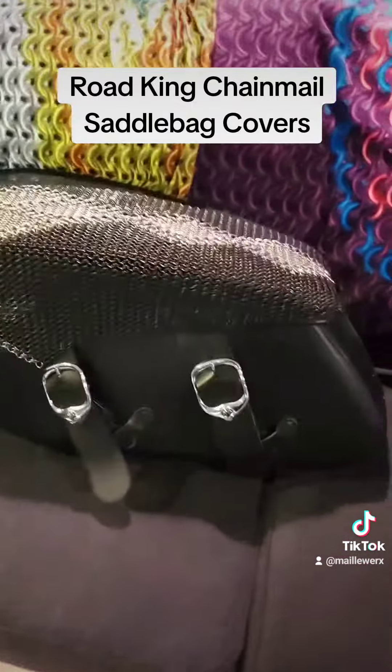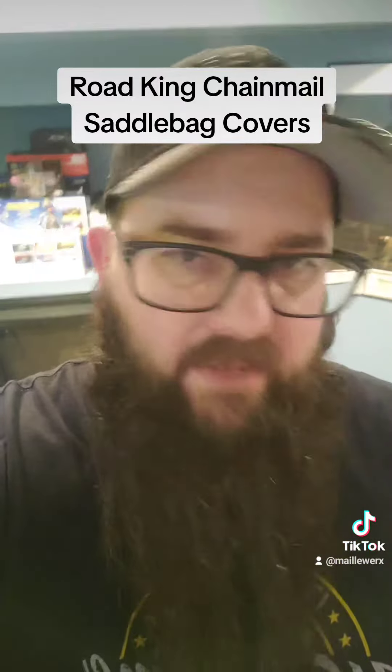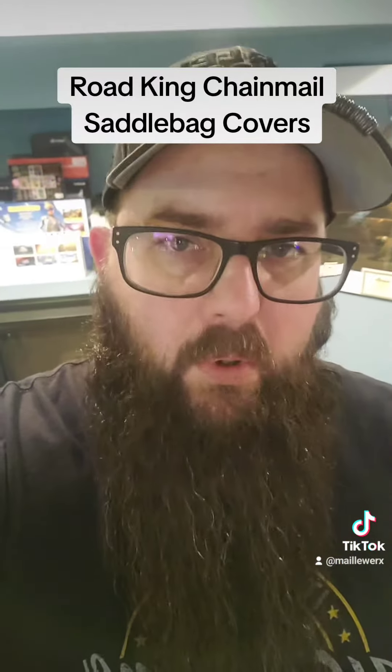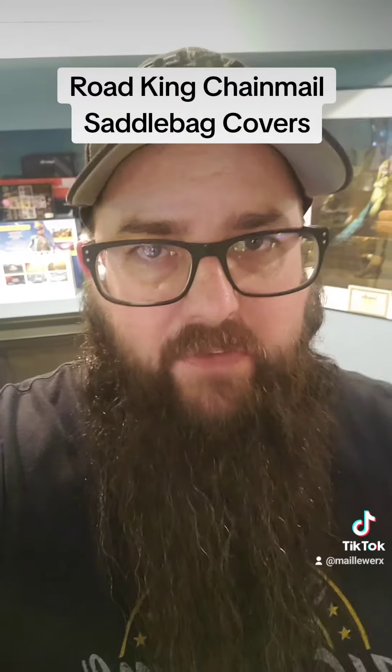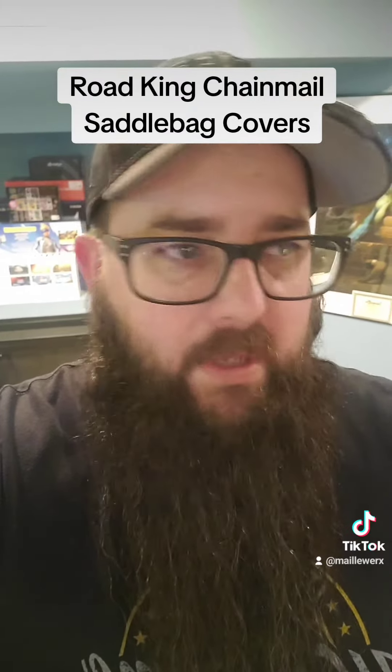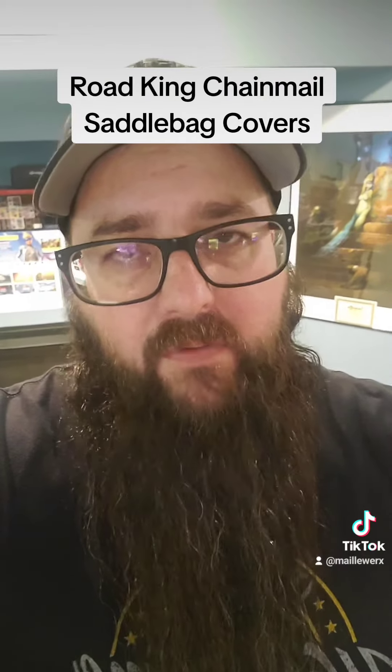So far it's taken me about 40 hours. I have no idea how many rings it is, but the black and stainless was part of a shirt I was working on, and most of that has just been cannibalized to make all the parts for the motorcycle. The saddlebag lid covers are up next, then we've got the tool kit wrap, and then we're going to do a leather bib for the gas tank and cover that in chain mail.